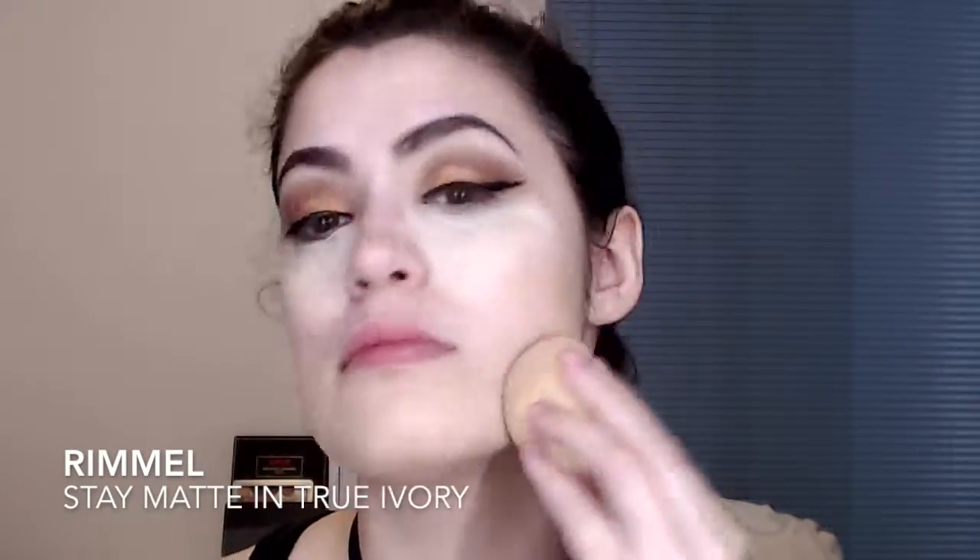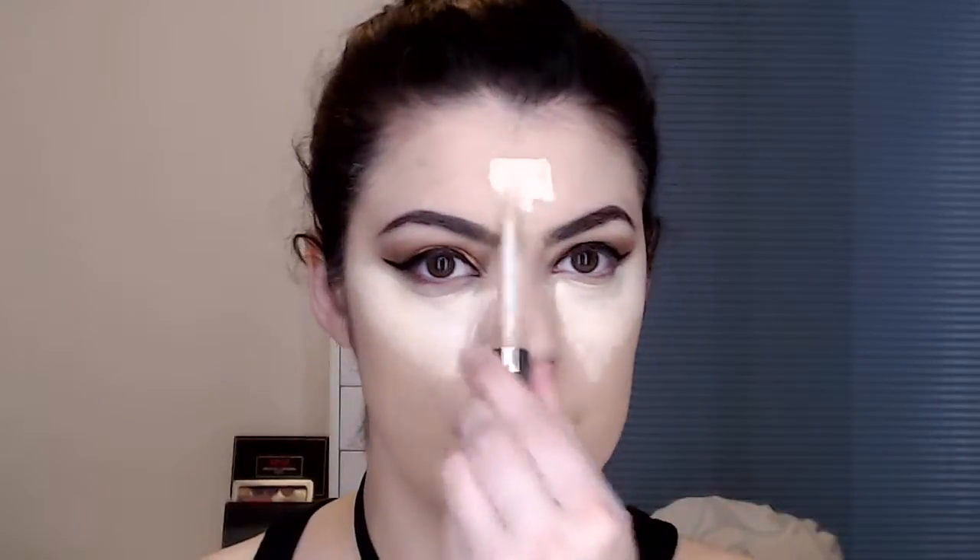Then I'm using my Rimmel Stay Matte in True Ivory with my Beauty Blender and applying that under my eyes, down the bridge of my nose, my forehead and my chin. Imagine if I went out like that — and then I'm just going to blend that out. Then I'm using my RCMA no colour powder and just setting my face. I also use this to bake — just baking my chin and under my eyes so my eyes don't crease and I'm just cooking that concealer in so it doesn't budge.